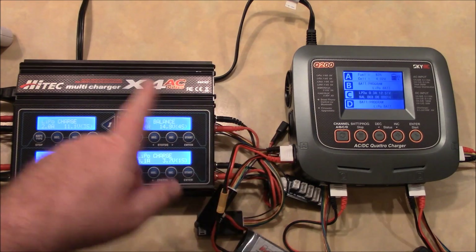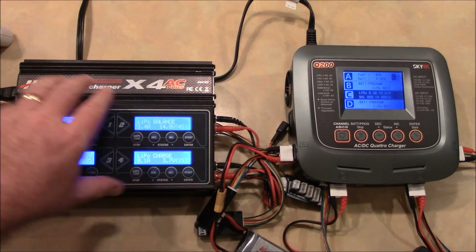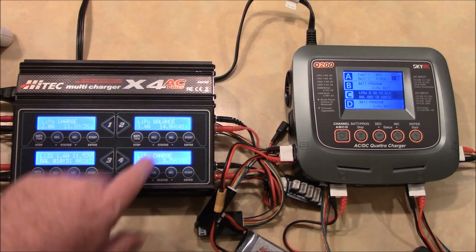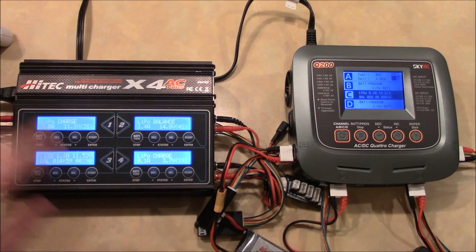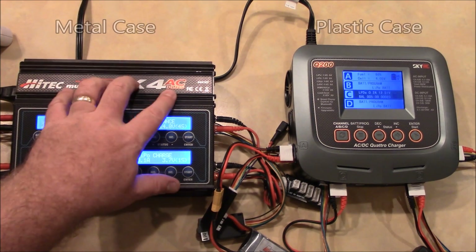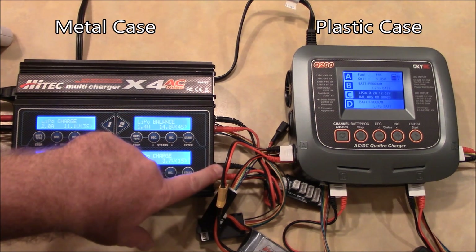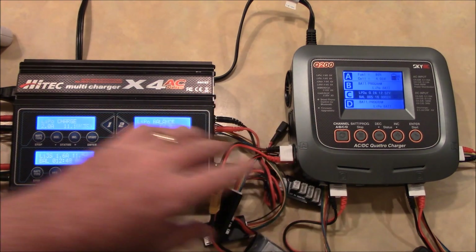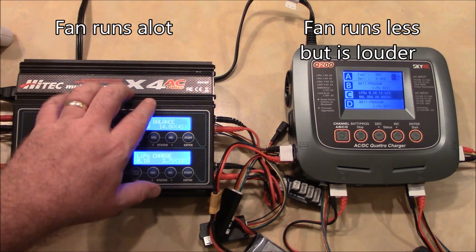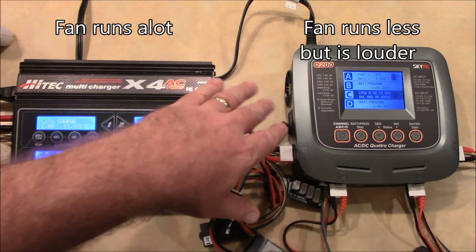For someone trying to decide between these two chargers: I'd almost recommend the Q200 because it's newer, has a fancier screen, and has Bluetooth built in. But the support from HiTech is phenomenal — I burnt the screen out, completely my fault, and they fixed it and had it back to me within about two weeks, better than new. The HiTech has a metal case while the Q200 has a plastic case, which means you can short your battery leads to the metal case on the HiTech — that's actually how I burnt it out. The plastic case on the Q200 avoids that risk. They both have cooling fans; the HiTech fan comes on in short quiet bursts, while the Q200's fan doesn't come on as often but is a little louder when it does.